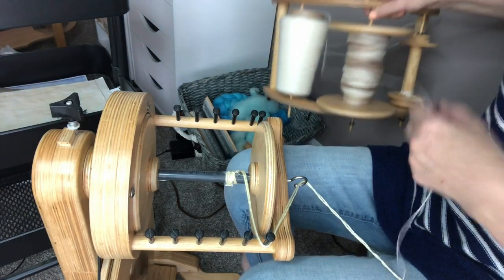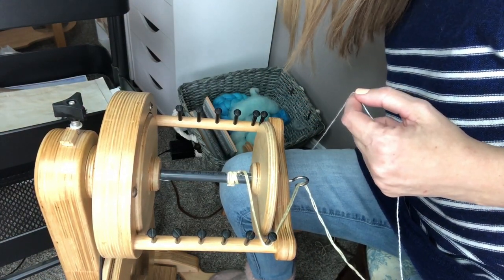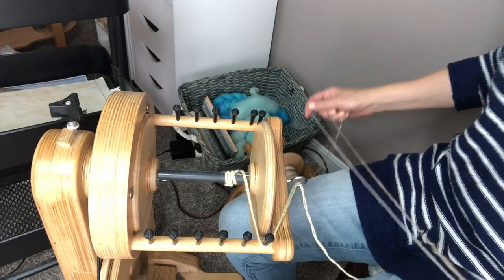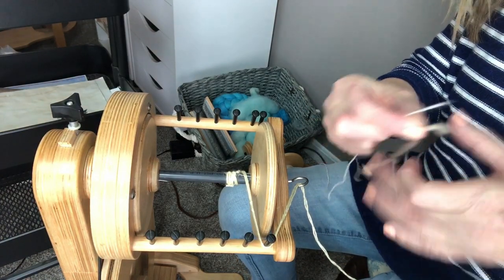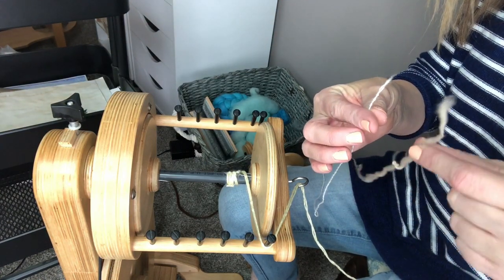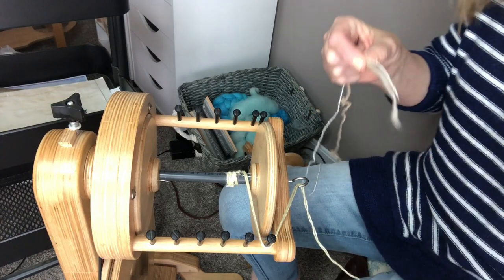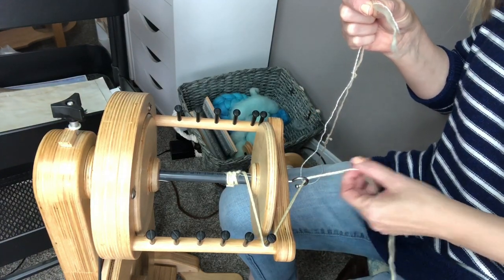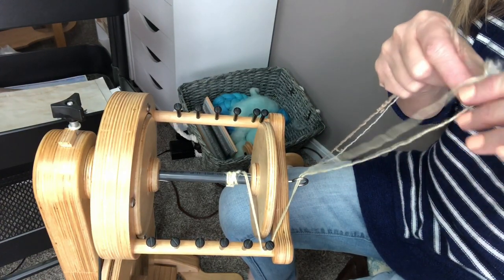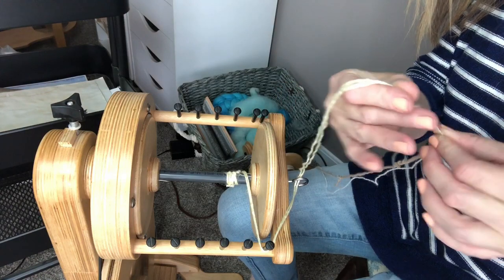I have the plying yarn set down to my right — you do not have to set your lazy Kate to your right, it's just what I do. I'm going to pull up the end of the plying yarn and the end of the hand spun yarn, put them together, take my leader which is already attached to my bobbin, open up the leader, insert both yarns through the leader, and fold it back on itself so that when I start to spin it will ply and hold together.